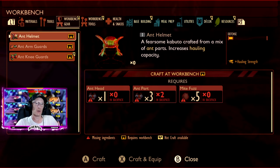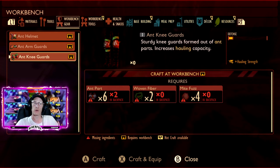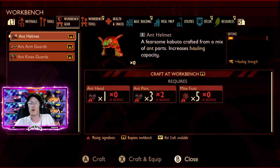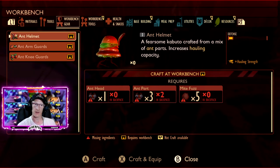At your workbench you will then be able to look at your ant items. This is your ant armor - you will have a helmet, arm guards, and knee guards. Of course you will need various different bits of materials in order to make all of the parts. Most of them are really easy to get - the ant heads and the ant parts you can get from any of those little worker ants.